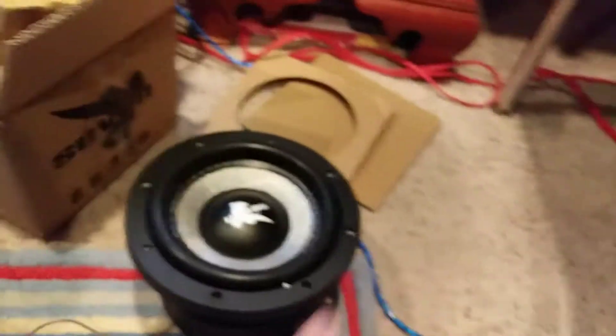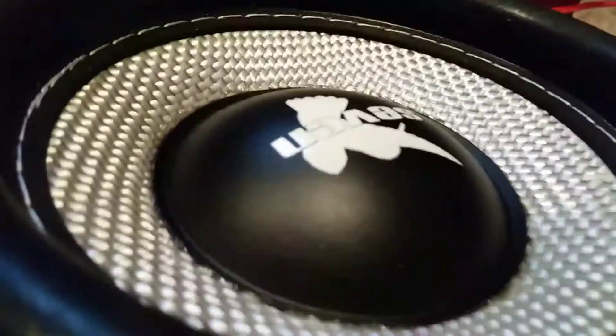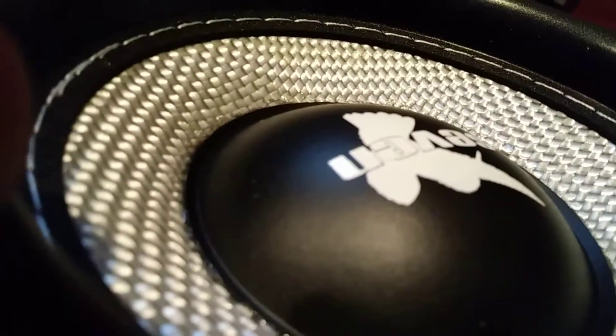This is nice. Got the dual terminals, got the voice coil in there — it's a nice three inch diameter voice coil. Very nice, good cooling system. This thing is so nice.